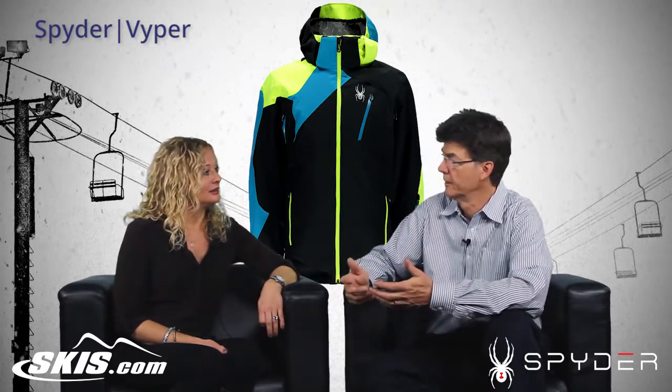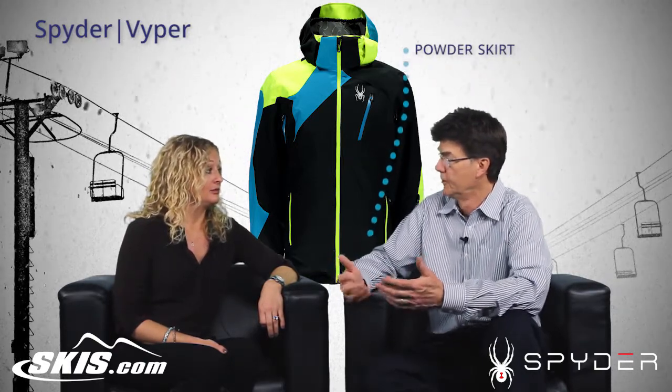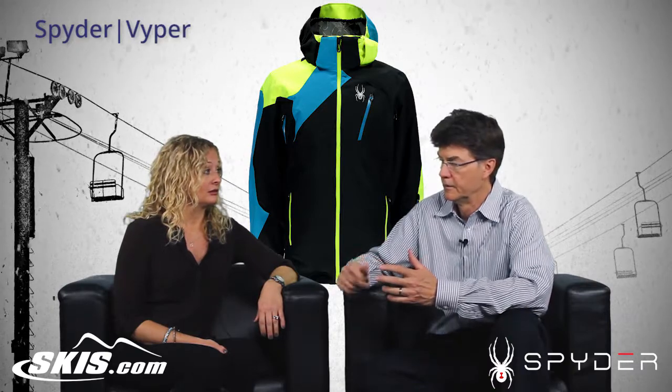The other way to control temperature inside the jacket is the powder skirt. Most people think of powder skirts as keeping snow out, which works great. But it also keeps warmth in or lets cooler air in, so it can work both ways. And that is mounted on a zipper.